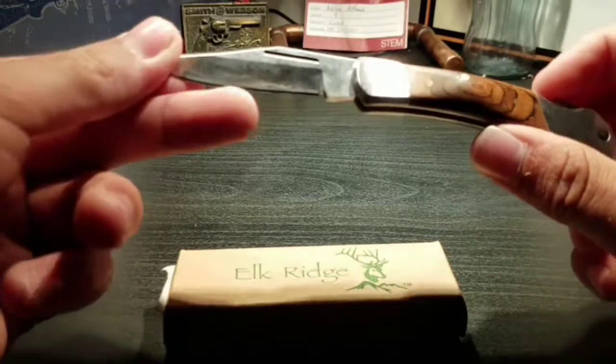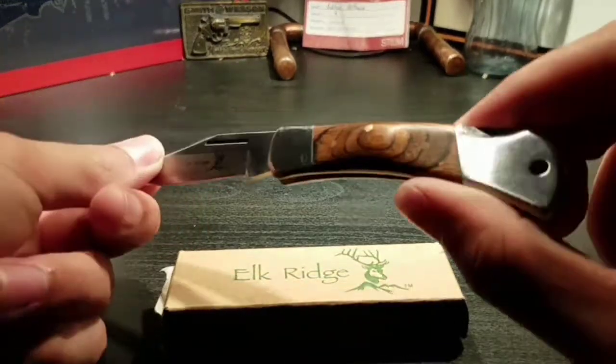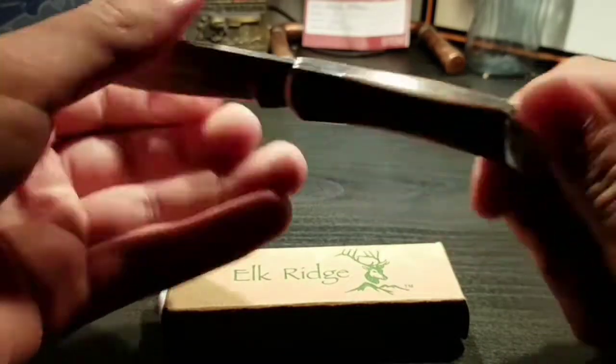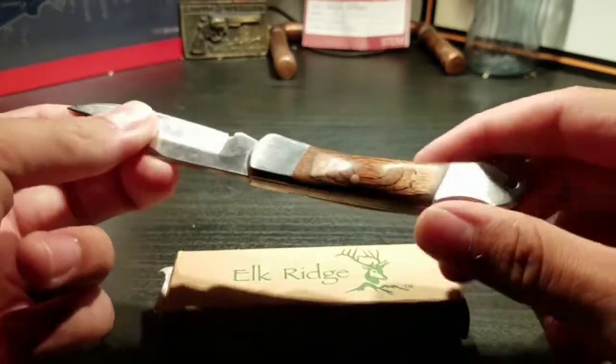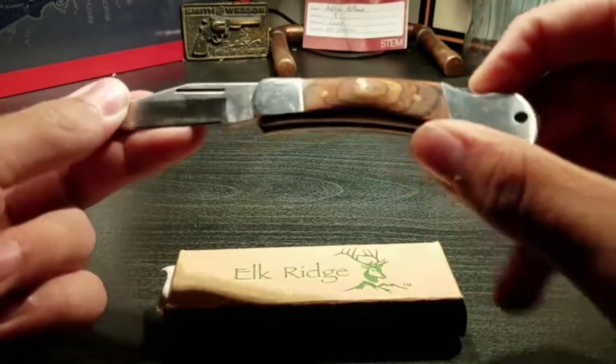Elk Ridge is more of a fancier type knife — not like really fancy, but it is pretty fancy. You can get this knife for like $25 to $30, because it is a good knife, sharp, and you can even make it sharper if you really sharpen it.